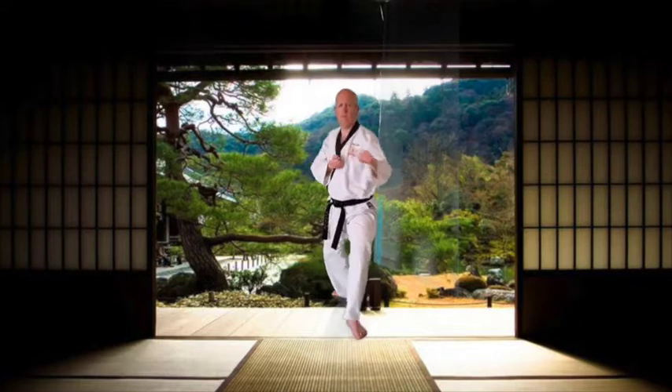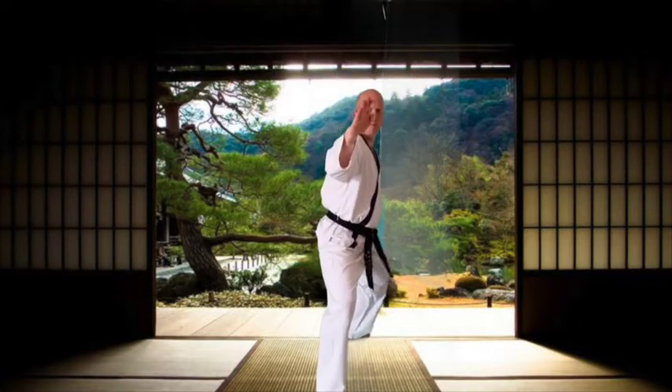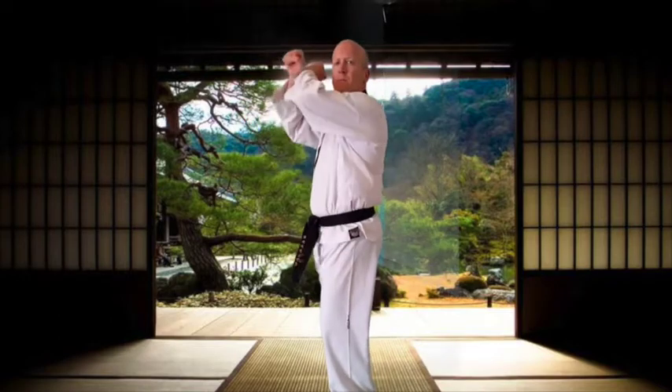Now we're going to move to the knife hand strike. Six times forward, six times back. In your own time — go for it.